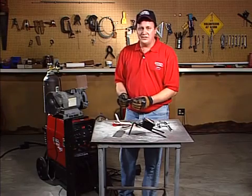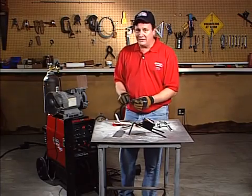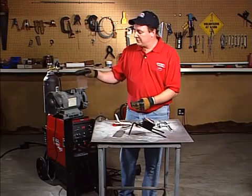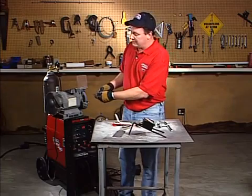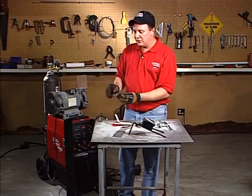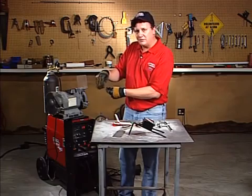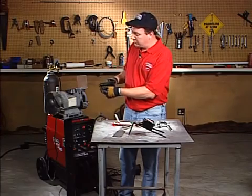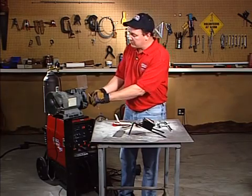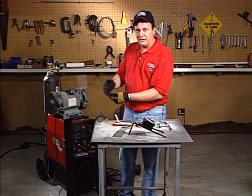They make tungstens in different shapes and sizes, anywhere from 20 thousandths up to 5/32nds. There's a correct way to grind these — you always want to make sure the grind marks go lengthwise on the tungsten. What you don't want to do is grind it sideways. Because remember, this is a current-carrying electrode. If you grind it sideways, that puts a bunch of speed bumps or little marks on there, and the current has to come down and go over each one of those bumps before it gets out of the end of the tungsten. So always grind lengthwise so the current can flow in the same direction as the grind marks.